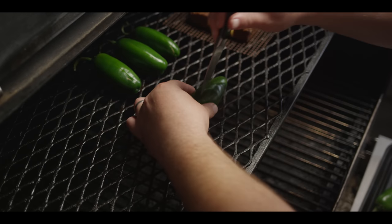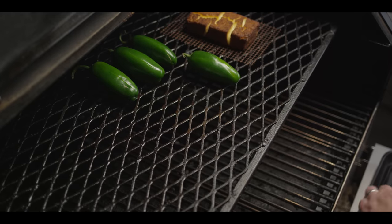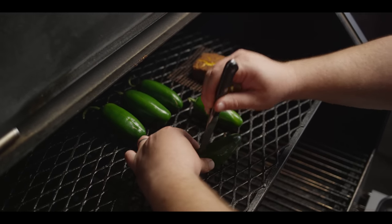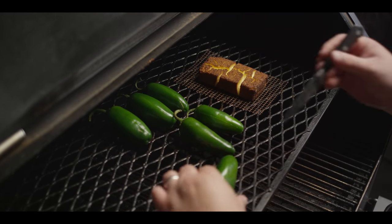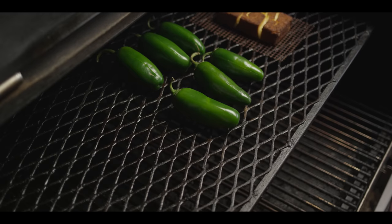We're doing about a dozen of these for the batch size today. Right next to the jalapenos, we've got some smoked cream cheese, and we're going to be using that for the filling on these Texas Twinkies. I'll show you how we got to where we are on this cream cheese in just a moment.